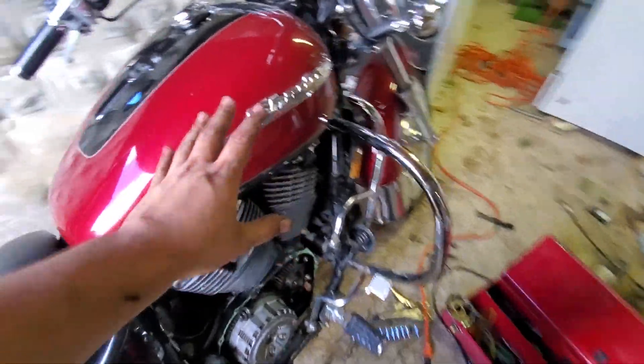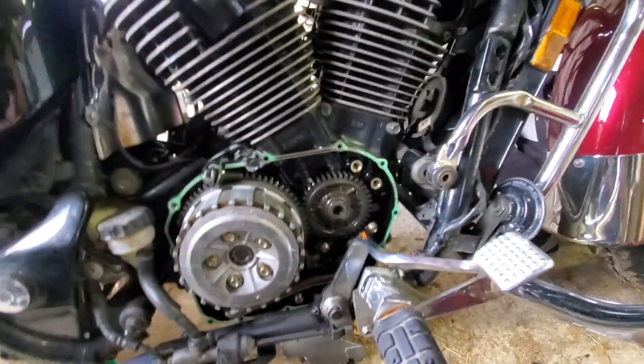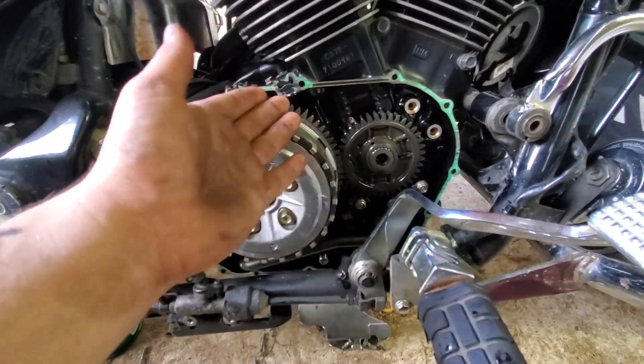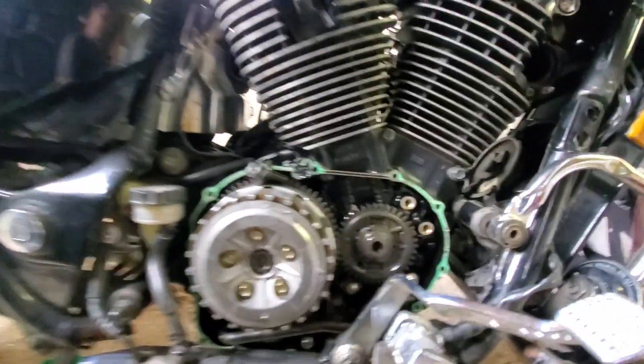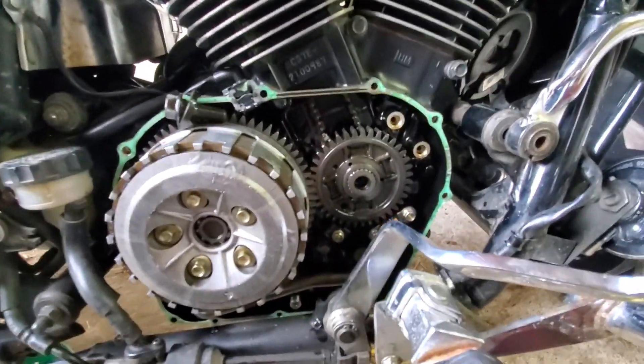This is your one and only chance to see the inside of a Honda 1100cc. This is my 1999 Honda Shadow. I picked it up for $2,500, and the motor had a little chattering noise coming from the bottom end.